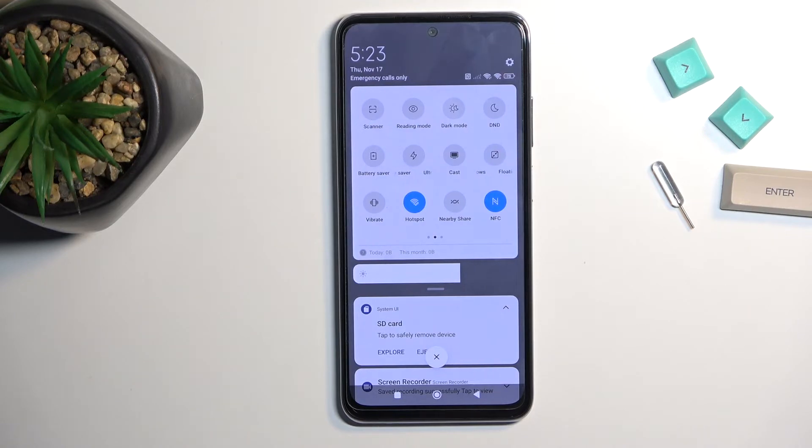One more thing to mention: once you're done with your hotspot, do remember to turn it off. Otherwise your hotspot will be running in the background indefinitely and consuming more of your battery life. If you're not using it, there's really no reason for it to be on. So, like you see me do, just tap on it to turn it off.